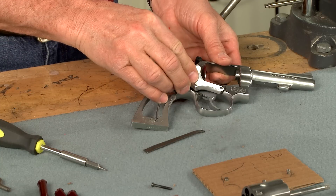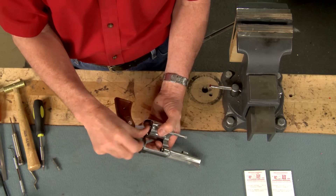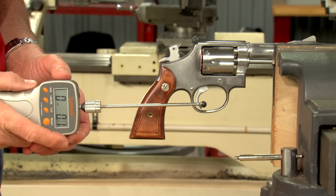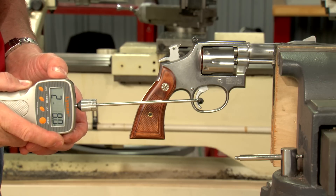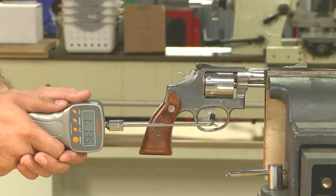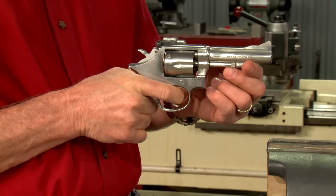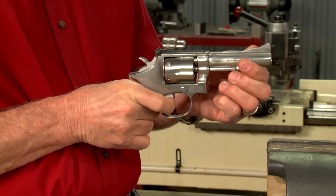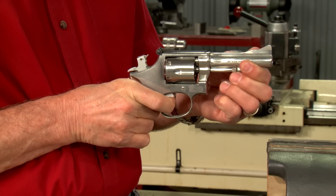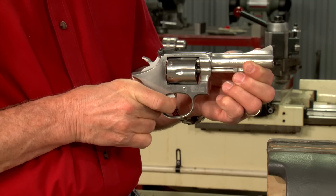Now we can reassemble the gun, attach the grips, insert the snap caps, and check the trigger pulls. About a half a pound off the single action pull and a pound off the double action pull. More important, however, is how much smoother it feels. Be sure to thoroughly test the firearm at the range for proper function.